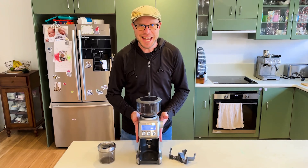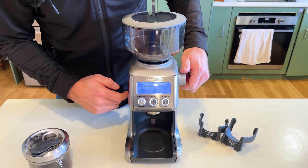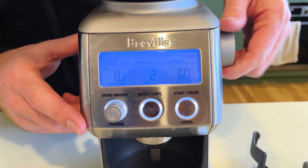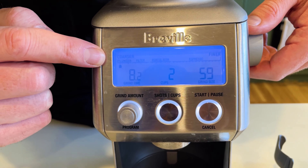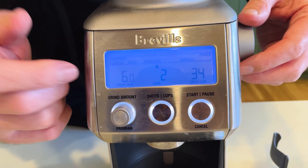Right here it has over 60 different grind settings — that's 60. You can go right up to the 60th setting. It goes from really fine espresso all the way up to plunger coffee and anything in between.